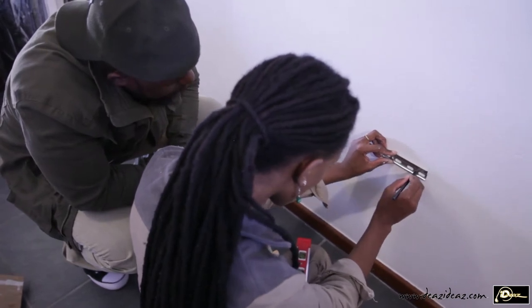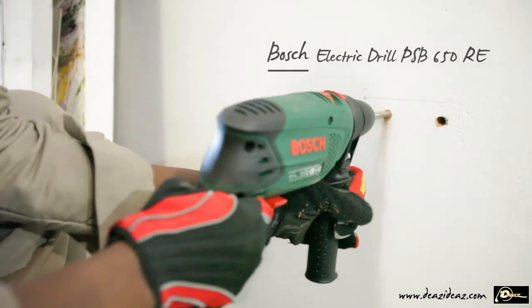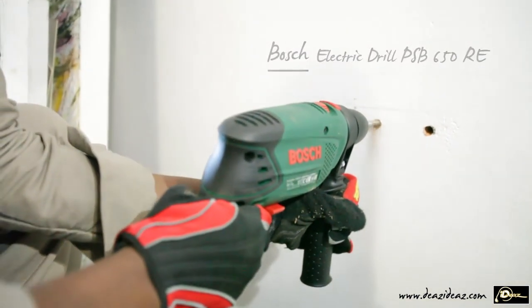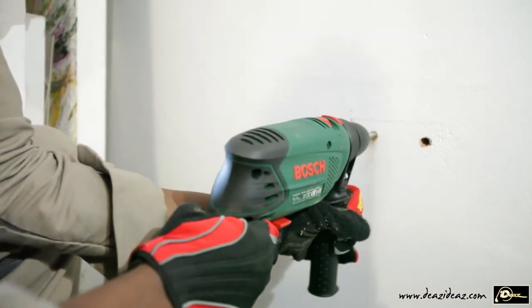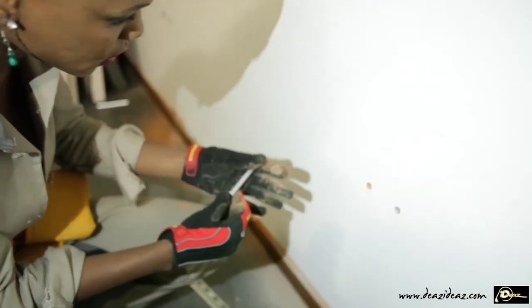I mark the screw positions and drill the holes on the concrete wall using an electronic bush drill. I place the anchors in the holes, position the rail, put the screws and drive them in.